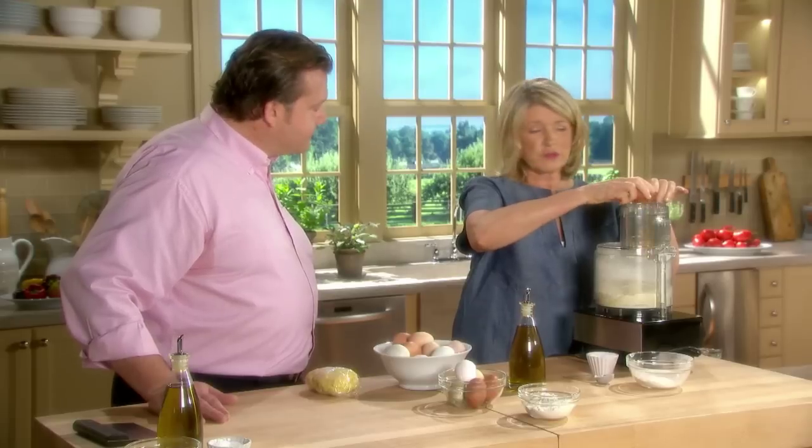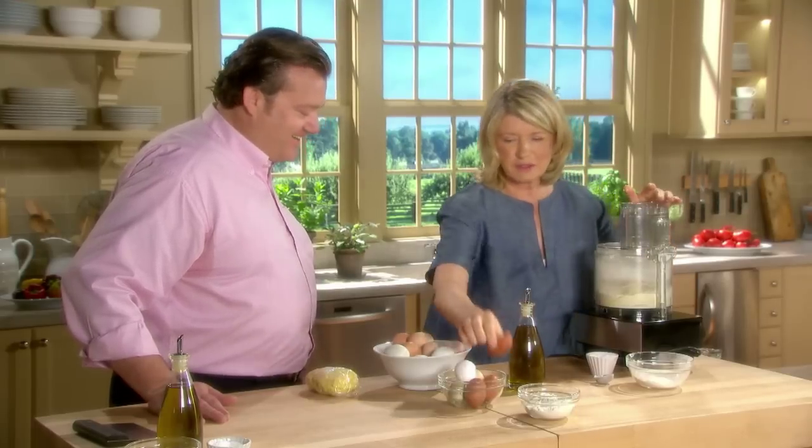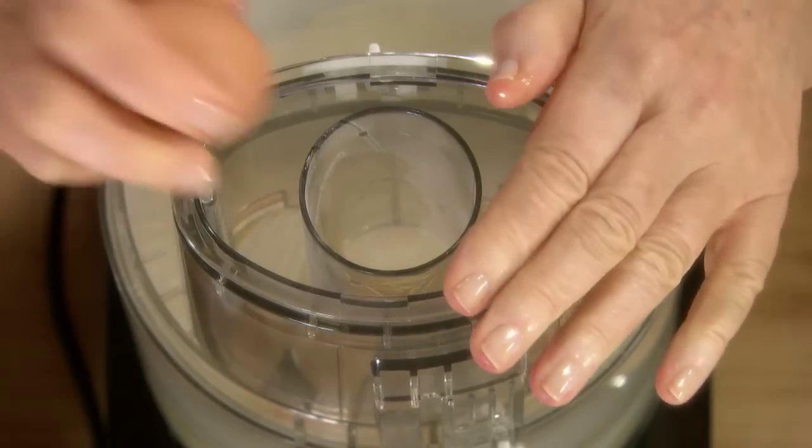And start pulsing — just a little bit at a time. I don't overwork it, because that would be the death knell of this pasta, is to overwork it. That's the same with pizza dough as well.